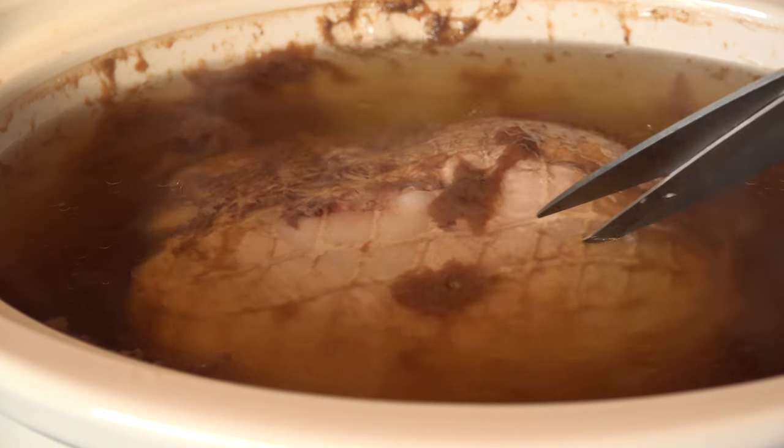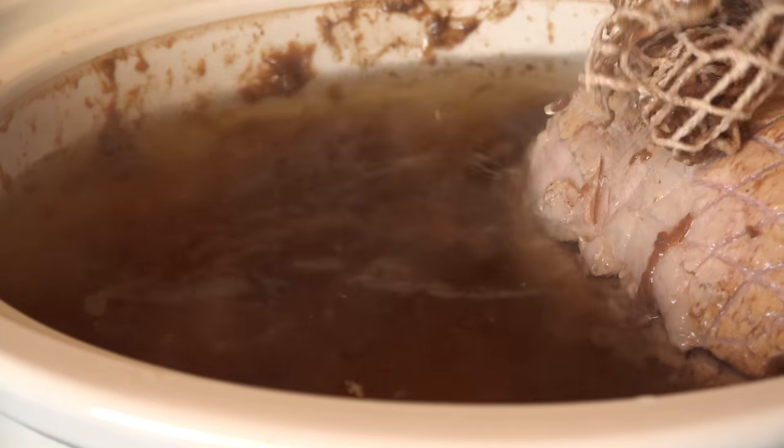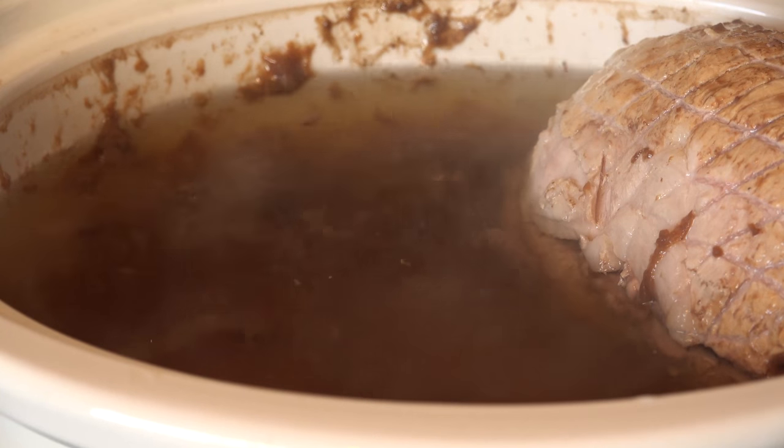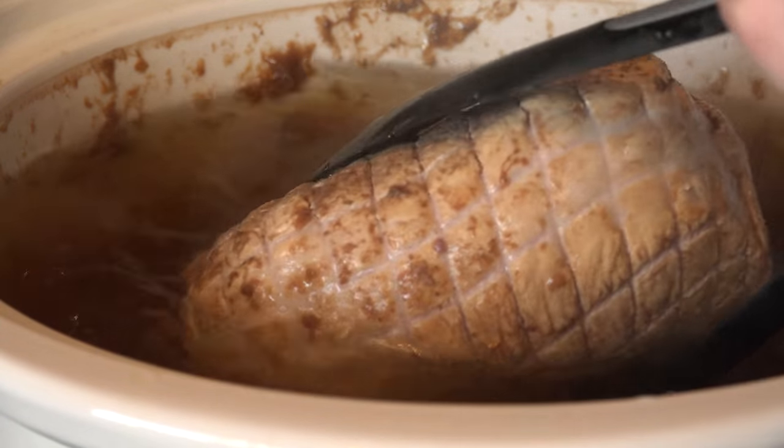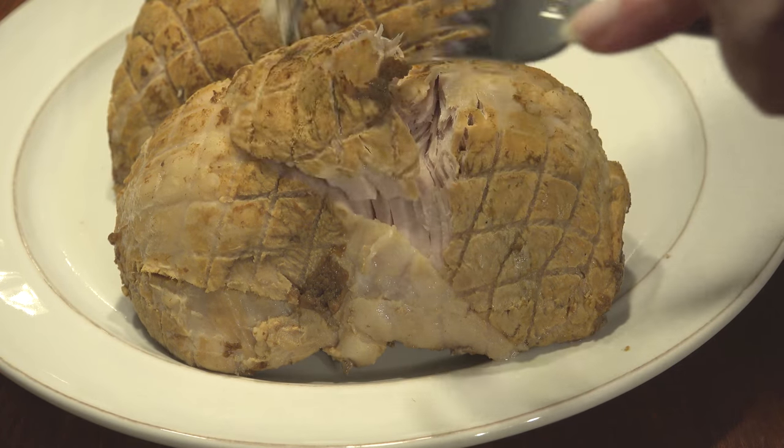If you kept the netting on the roast, go ahead and cut it off with kitchen shears. Since you won't likely be filming yours, you won't need to do it one-handed like I did. Transfer it to a plate and shred it with two forks — it should practically fall apart.